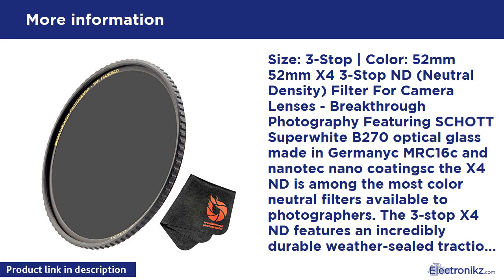Breakthrough Photography 52mm X4 3-Stop ND — neutral density filter for camera lenses, featuring Schott super-white B270 optical glass made in Germany, MRC-16 and Nanotech nano coatings. The X4 ND is among the most color neutral filters available to photographers. The 3-stop X4 ND features an incredibly durable weather-sealed traction frame that makes getting filters on and off a whole lot easier.